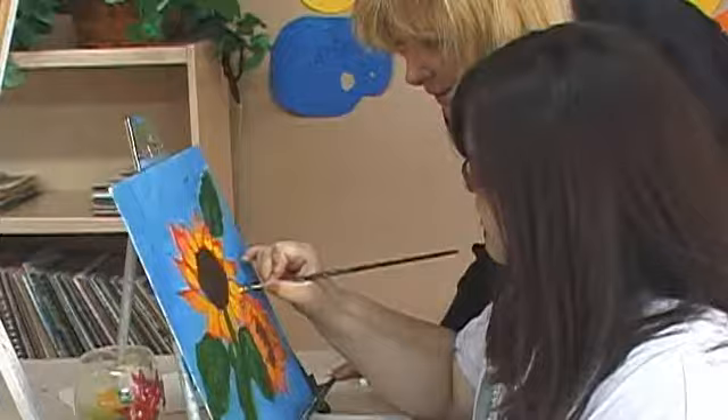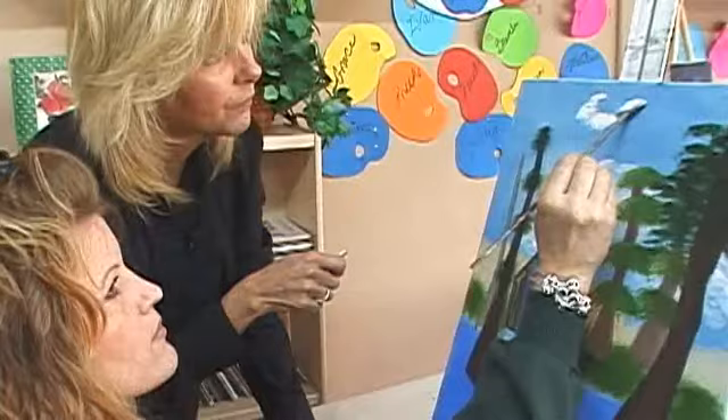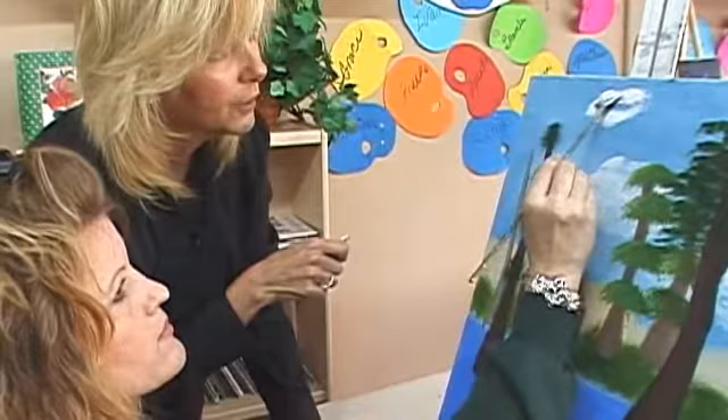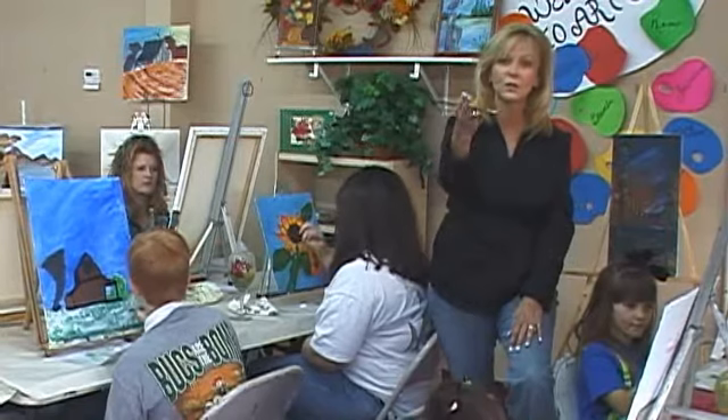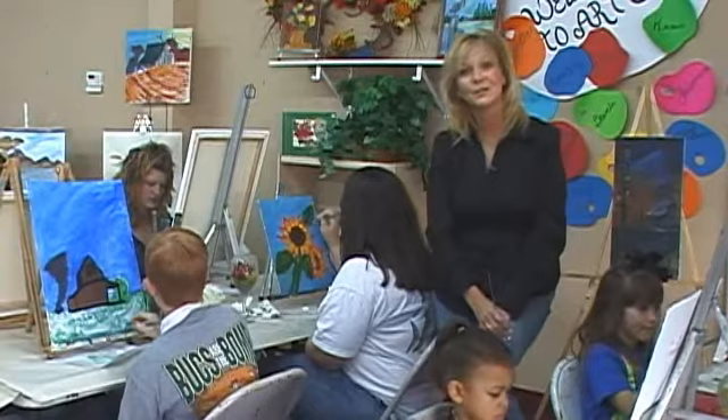All of our DVDs will contain step-by-step instructions, paint stroke layouts, and templates for the transfers for your canvas. Here at Simplicity Painting, our goal is to reach out to you and help show you the joys associated with the arts. I hope you enjoy your video.